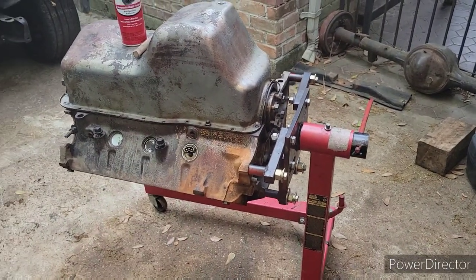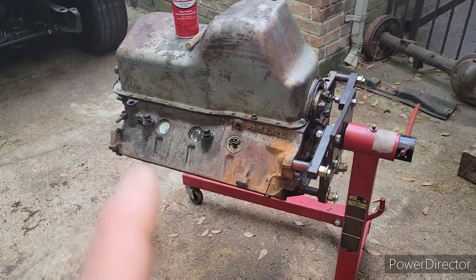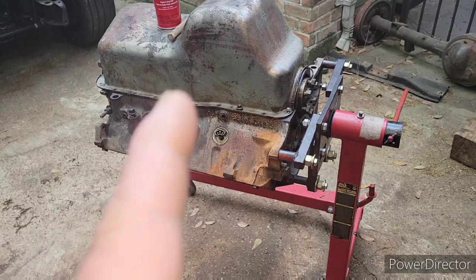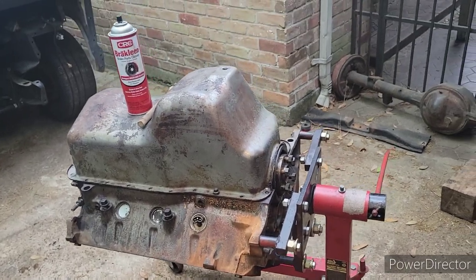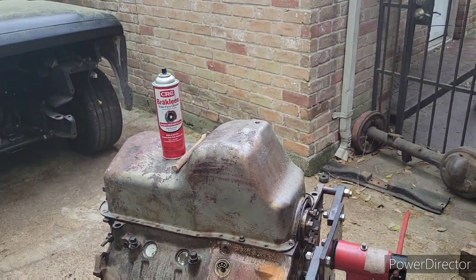Alright y'all, here I have the 351 Windsor sitting outside and we're going to clean it. I already power washed it, but there's still some grease and some grime and some dirt and all this other crap that's all on it that needs to be taken off. This is what we're going to be taking it off with.